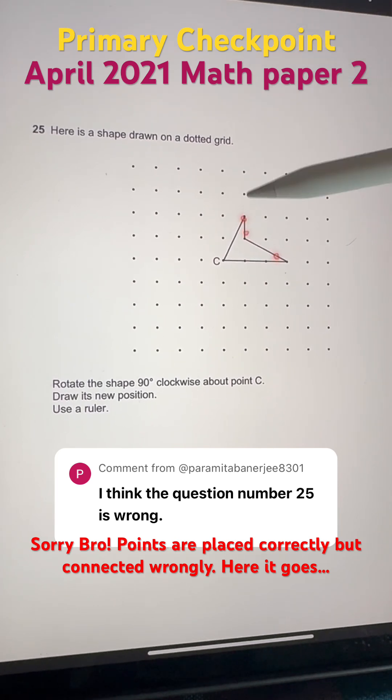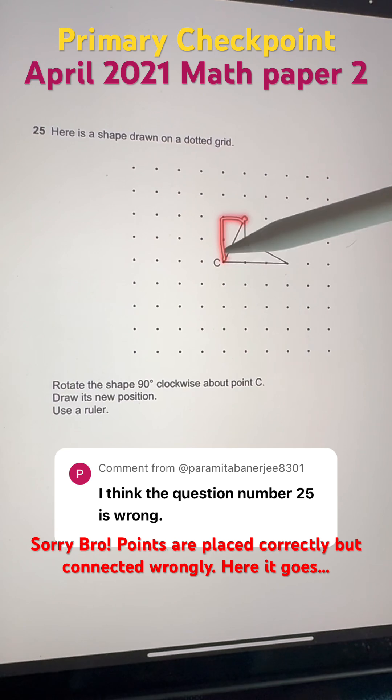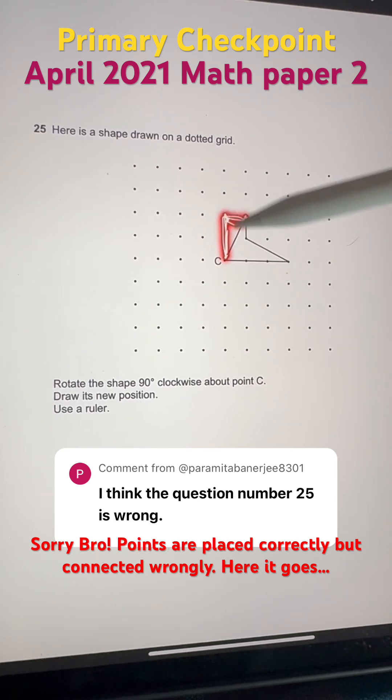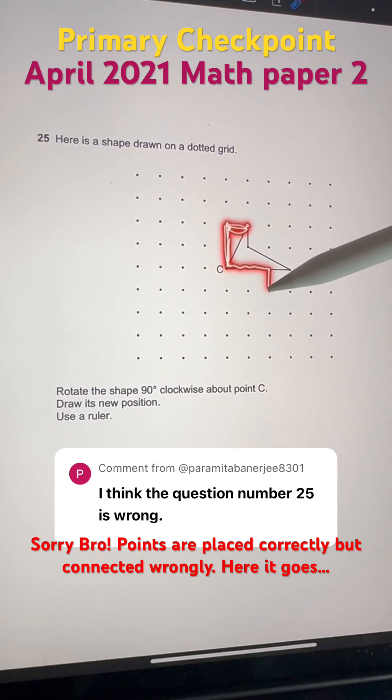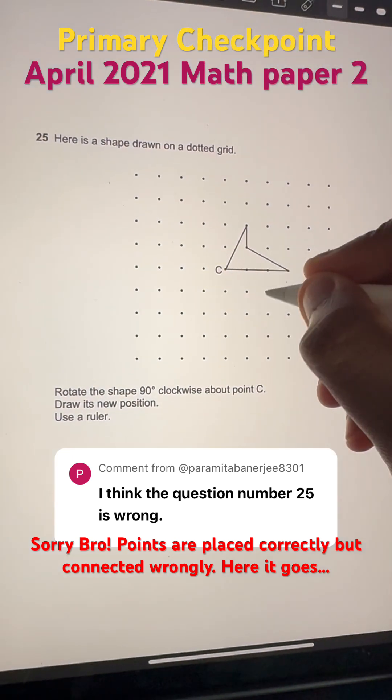Now let's see the other three points. This one we go up 2 and right 1. So we're rotating both of these lines 90 degrees clockwise — it'll go this way. So right 2 and down 1 unit, and therefore this point will come here.